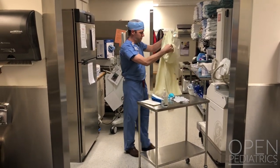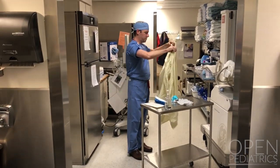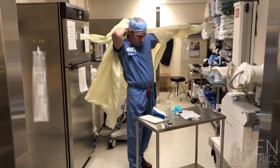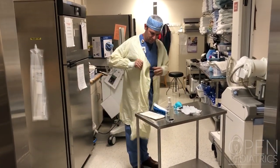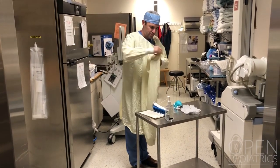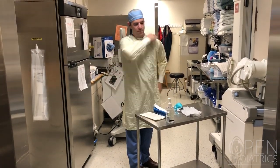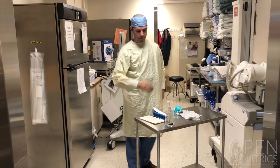Then don your gown. Choose the donning method that fits best for you — you may have to practice a number of times to find the best fit. Be sure that the shoulder is in a good position so it doesn't slip off.